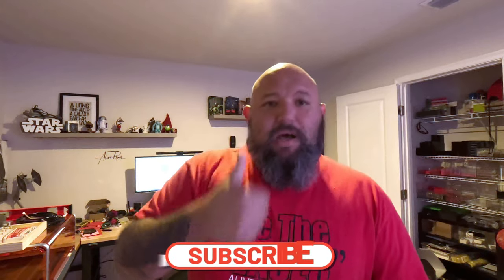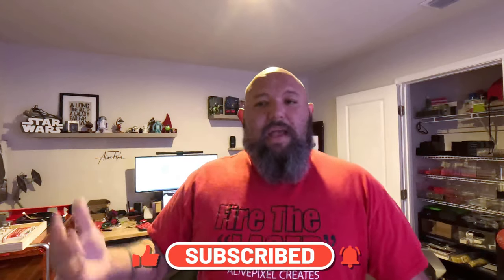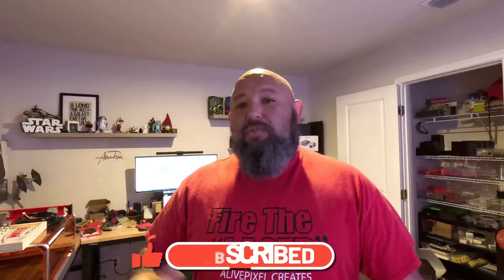As always, click a thumbs up, like the video — that helps us a lot — subscribe to the channel, and if you have any comments or want to know something else, leave it in the comments below. Fire the laser!